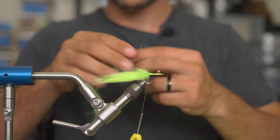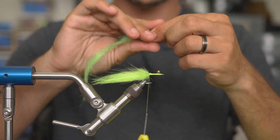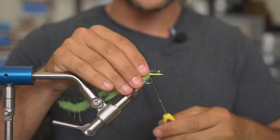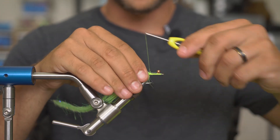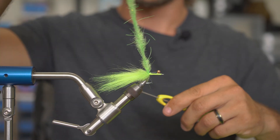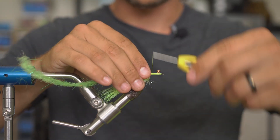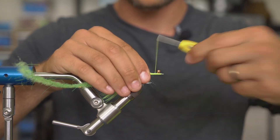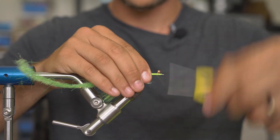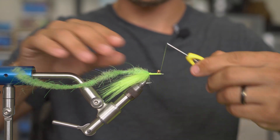Next up we have our woolly critter brush. I'm going to do the same exact thing — pinch it, exposing some wire. You can actually expose a little bit more wire on this one; I could tie this wire in all the way up to the bomb bead just so we know it's super secure. It's important to tie this brush on top of or really far toward that foxy so it's all the way forward. I'll keep that wire right on the top side of the shank of the hook and secure that down with a really good amount of nice tight wraps — we don't want this coming unraveled.